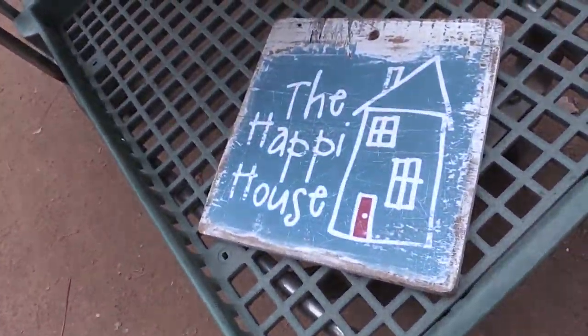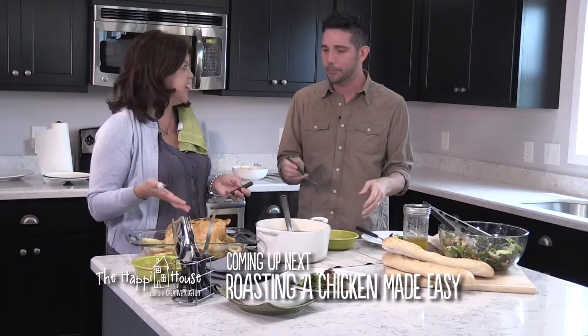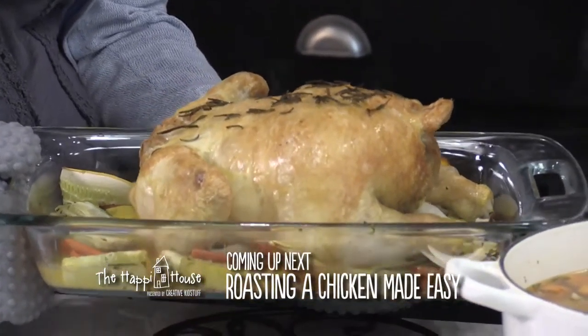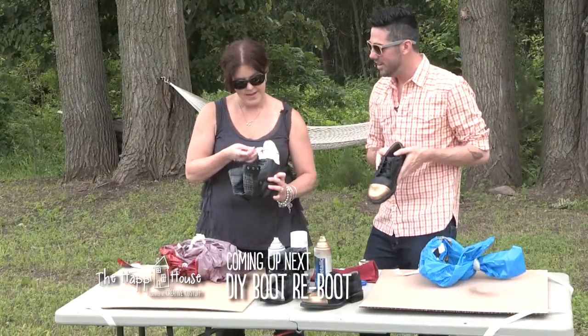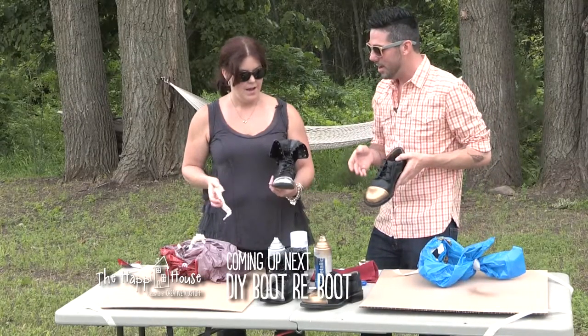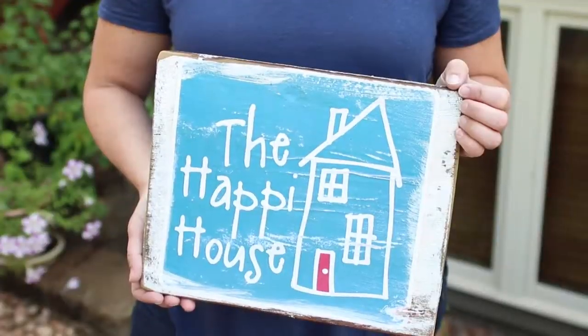Coming up this week on the Happy House, we're back with Christopher Straub. We'll start in the kitchen where I'll teach Christopher how to make an easy and savory roast chicken. Next, he'll teach me something — how to turn cast-off footwear into artwork. Stay with us.